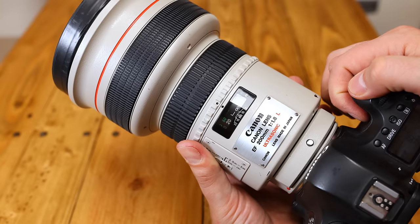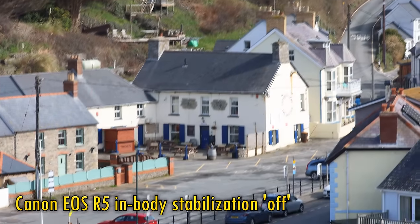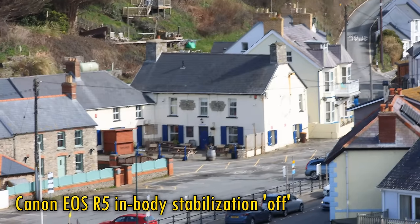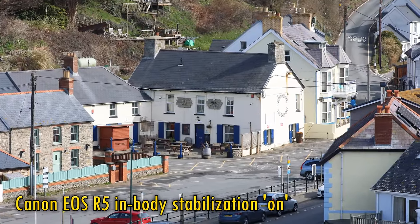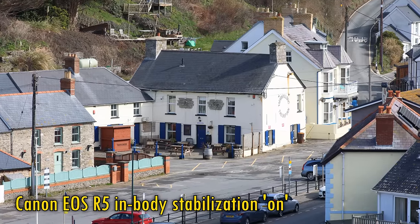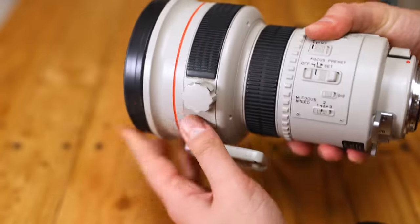This lens does not feature its own image stabilisation, but for anyone interested, I'd like to show you what your image looks like on a camera with in-body image stabilisation, like my EOS R5. Here's some footage without stabilisation, and now with it turned on. It's helping quite a lot, but there's still quite some wobble in there. In-body stabilisation doesn't tend to work so well at telephoto focal lengths, so this is one area where the newer 200mm f2 version of the lens will have a slight advantage.